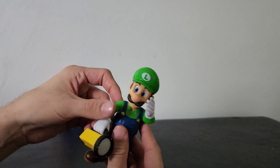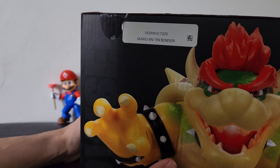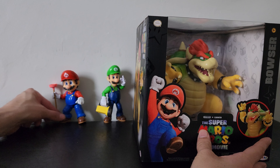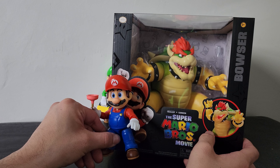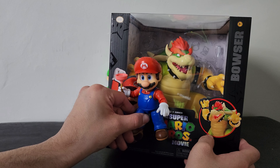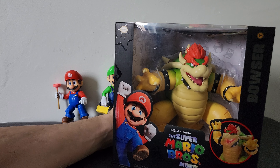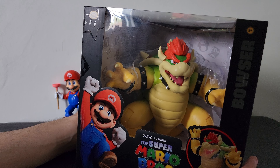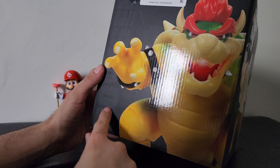This is gonna be for this giant Bowser — he's a seven-inch figure. These might not be too tall in comparison, but he's huge. Seriously, look at him compared to Mario. This thing is huge — by far bigger than any figure I have besides the giant turtles I got. This thing beats the rest, besides the turtles, by a long shot.